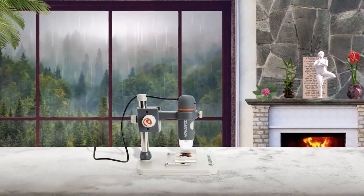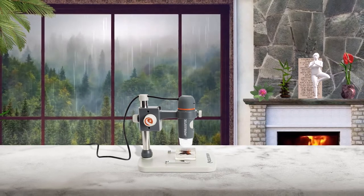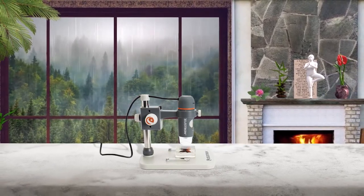The Calistron Digital Microscope provides the best magnification compared to its competitors, which include infinity view, flip view, and portable LCD digital microscopes.